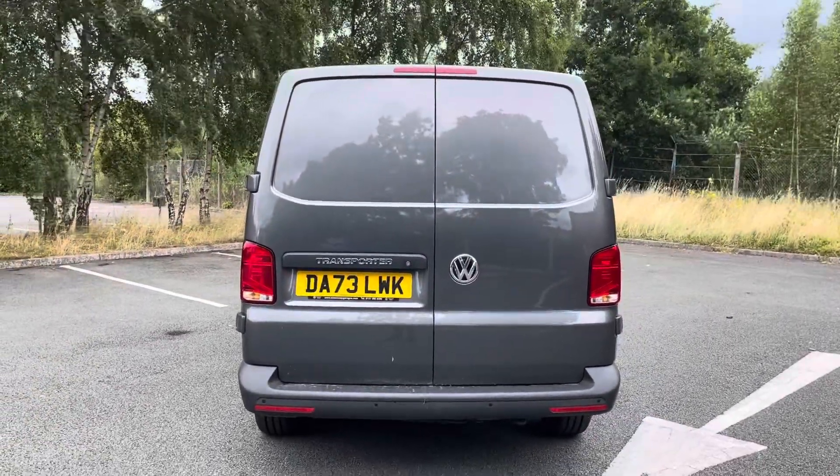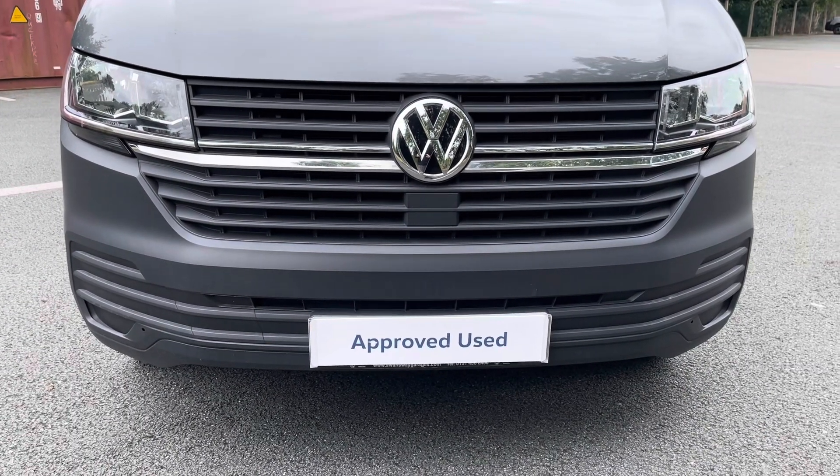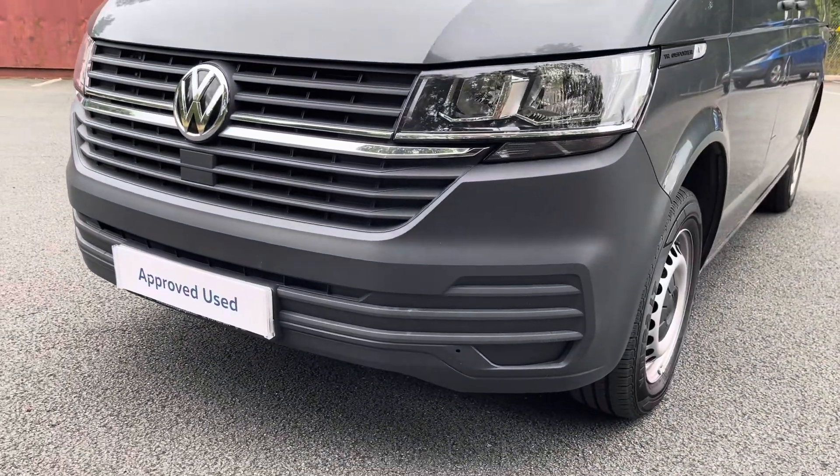A business pack is fitted to this vehicle, meaning rear parking sensors make maneuvering this larger-than-average vehicle an easy task, and twin halogen headlamps do a fantastic job of illuminating the road in any weather condition.